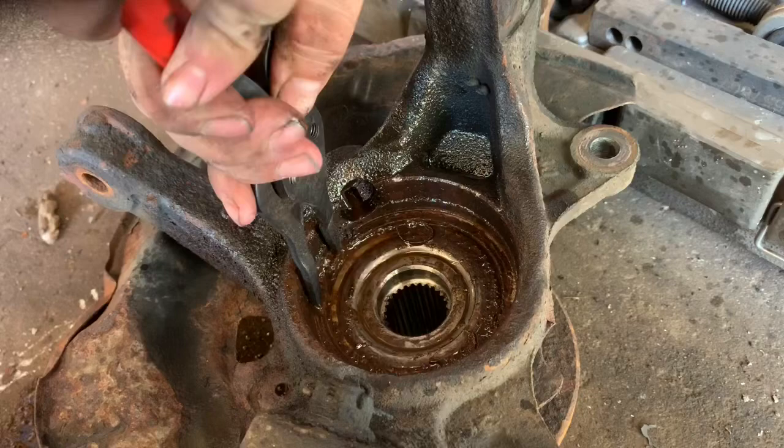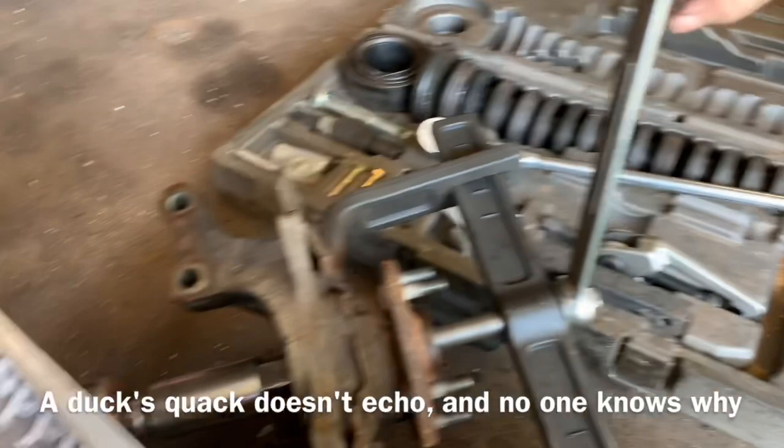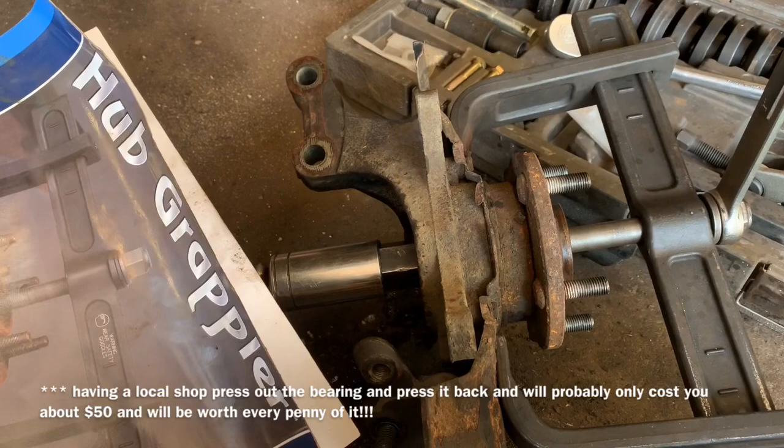It may be possible for you to rent a hub grappler from the local parts store, then you will not need a press. You can also take the bearing down and have one of the local shops press it out for you — probably charge you anywhere from 20 to 40 dollars to press out the old bearing and put in the new one. If you do use the hub grappler, make sure you don't use impacts to put it back together.